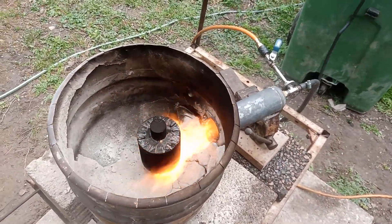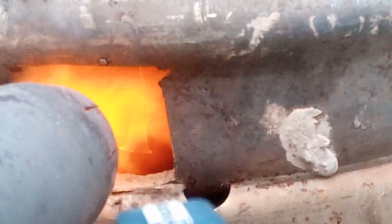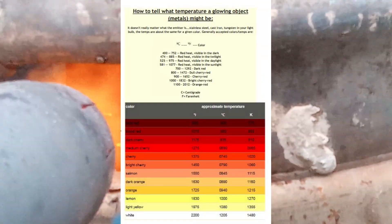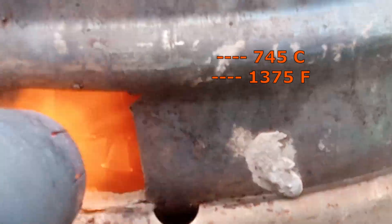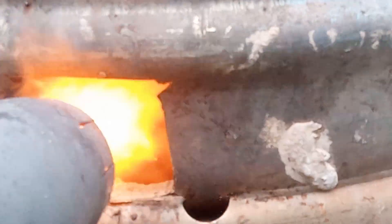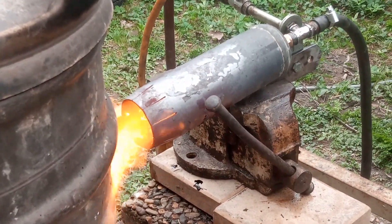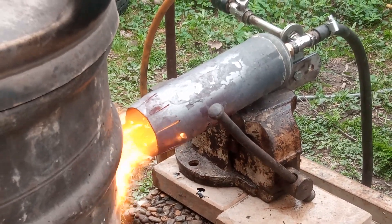You're going to see that it looks hot, but I'm not reaching a high enough temperature to melt copper — I'm only reaching about 1300. I realized that I have to make some changes.